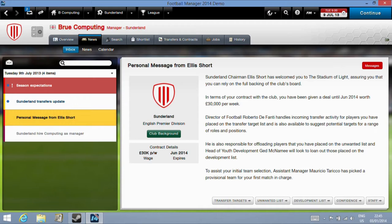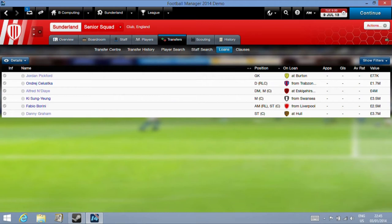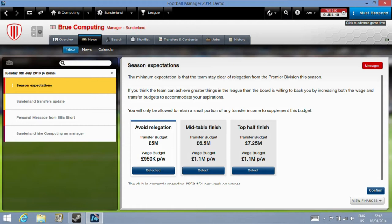We can see here as well that tapping on the screen works correctly and helps clear the messages as we go into Season Expectation.